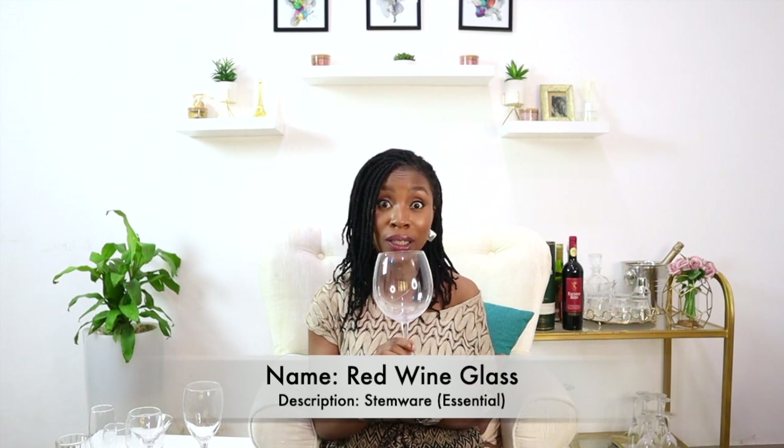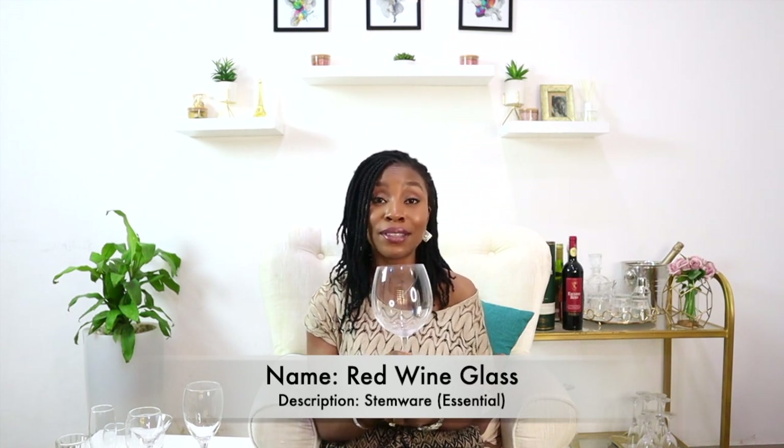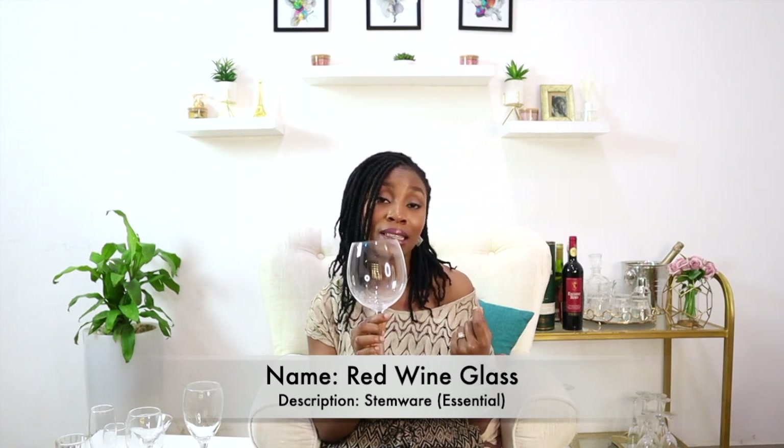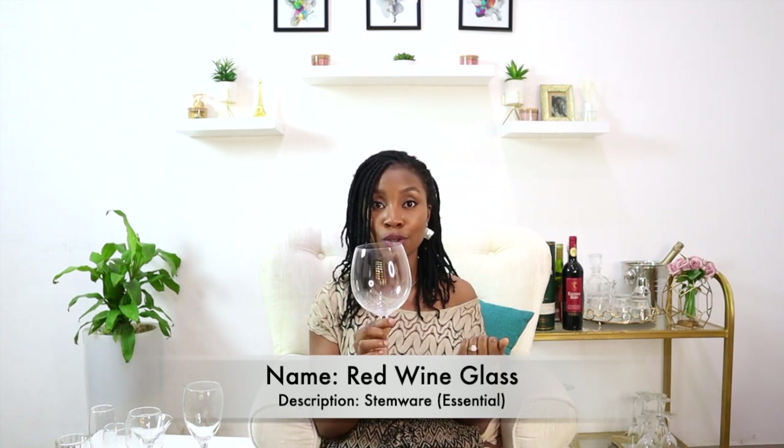Stemware is made up of four parts: the rim, the bowl, the stem, and the base. This is a red wine glass — this is a really large red wine glass. You don't have to get an absolutely large red wine glass; I have regular-sized red wine glasses too, but if you can, it's nice to get a large one because it adds a touch of class to your glassware.